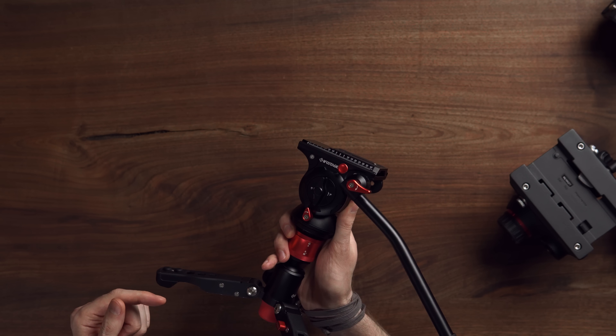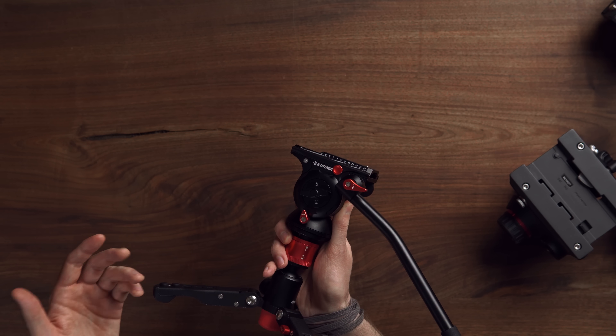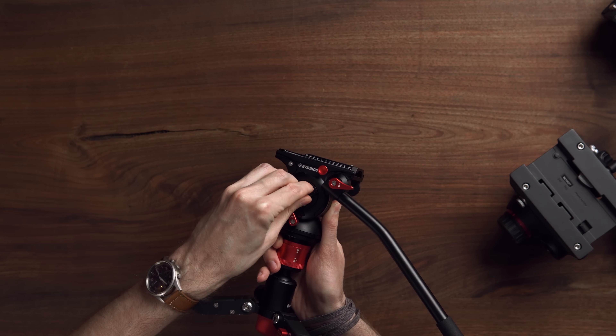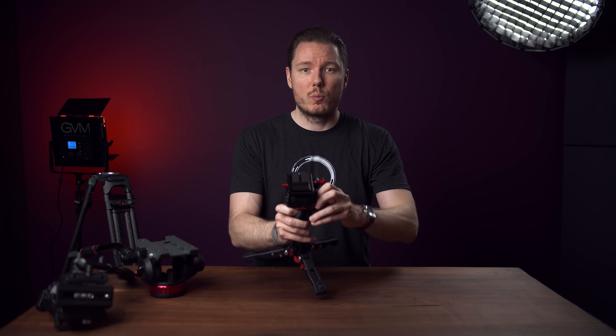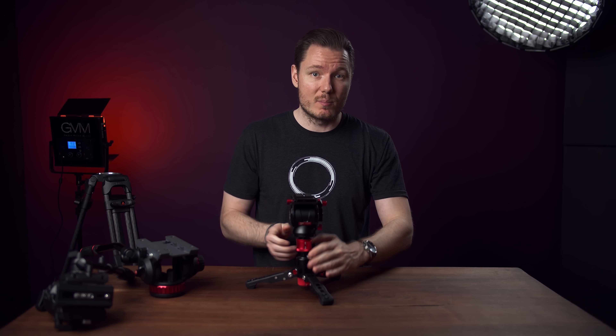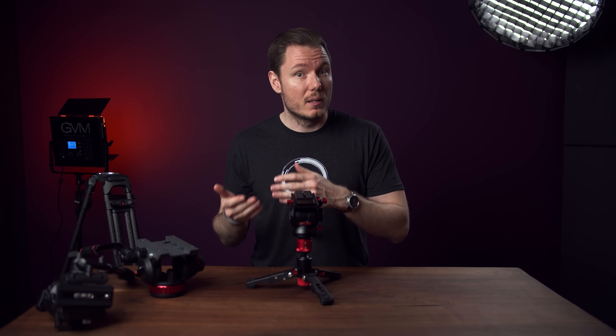The tilt on this head is also controlled by a single knob, but it's a larger one at least and does have a slightly more refined control. But again, we only have about 45 degrees of useful range before we start to feel the lock come into play, at which point we require much more effort to start the motion than to finish it, so we get jerkier movements. Ideally, you'd want to isolate the lock and drag control so that your tilt feels consistent throughout the movement and you can lock it separately when needed, which is exactly what you can do with our next head, the Manfrotto 502.